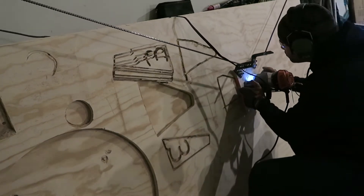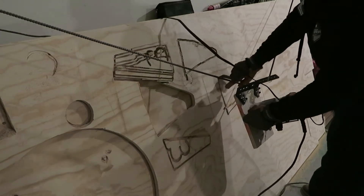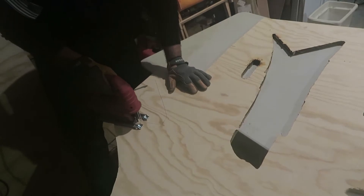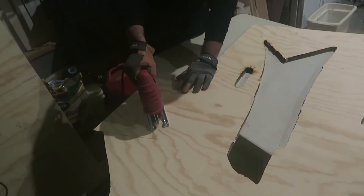At this point I decided I would cut each of the parts once with the Maslow and then take that part, draw it out on the plywood, and cut the rest by hand. If you have the hand tools, I recommend skipping the temporary frame altogether and taking the designs and cutting out the final frame from the start. It will save you a lot of plywood and a lot of time.